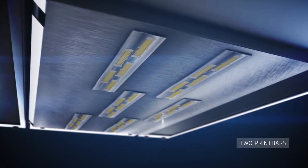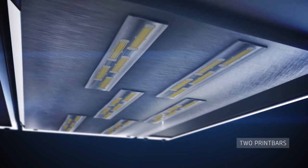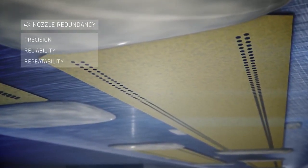Inside the printer, the carriage features six print heads arranged in two print bars. Up to four different nozzles can print HP binding agent in the same 21-micron grid on the powder bed, providing four times nozzle redundancy.